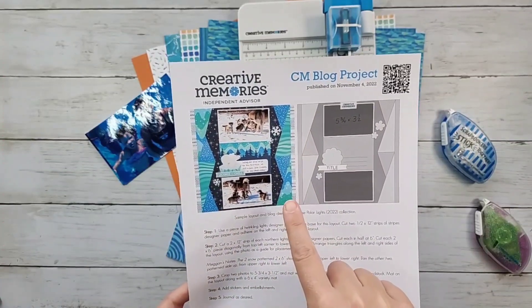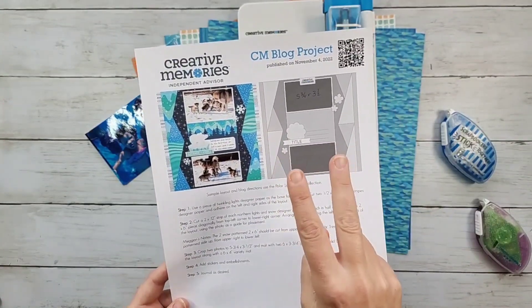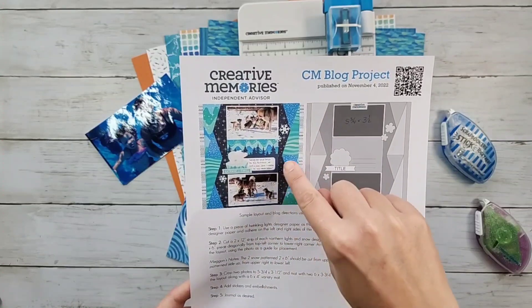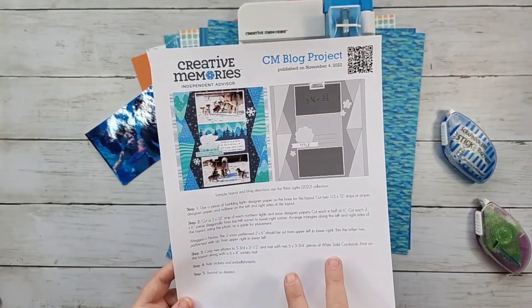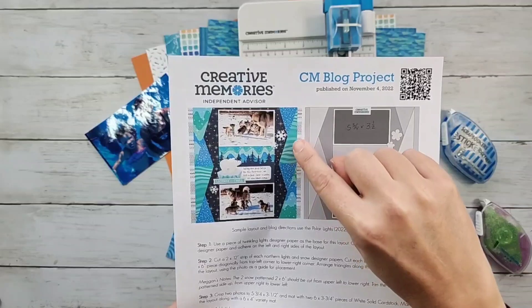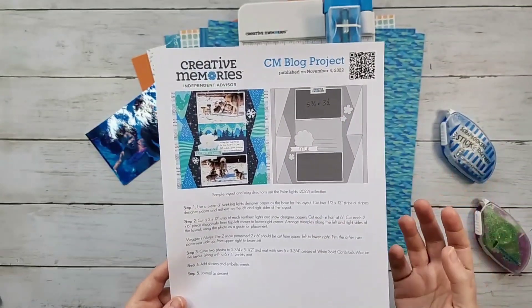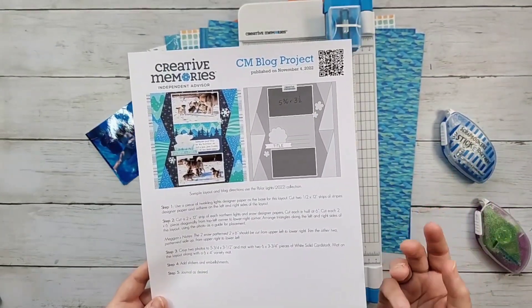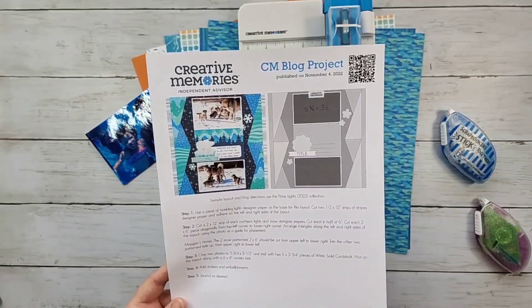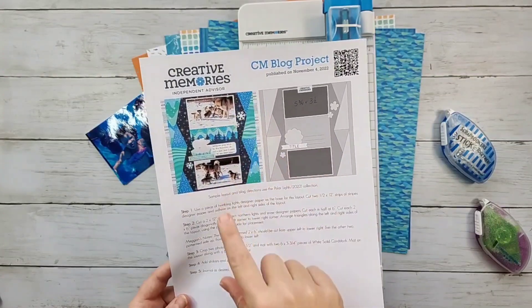They use three different patterns of paper — actually two strips of paper. One strip is going to be the snow, so where you see the blue, that is from one two-by-12 piece strip. The other one they cut is what they call the Northern Lights paper, and the opposite side is a green stripish, tealish green. So they are showing three different patterns. You could use four or two, but obviously you need at least two to show some contrast.